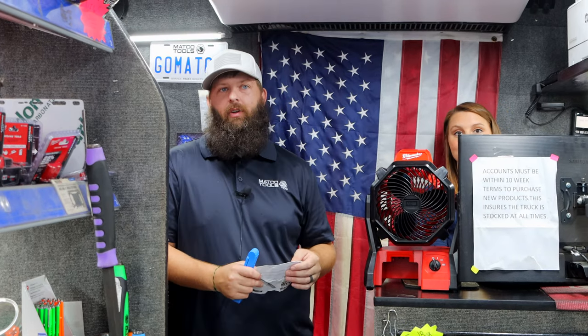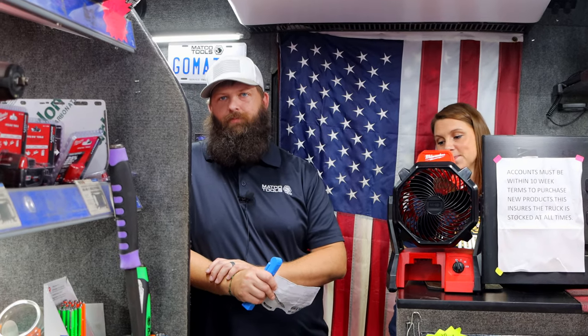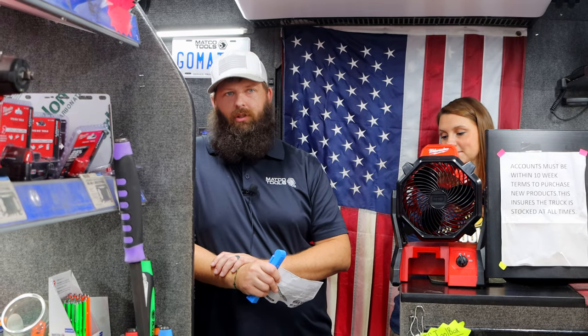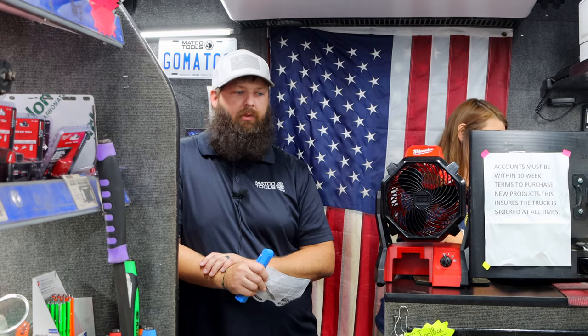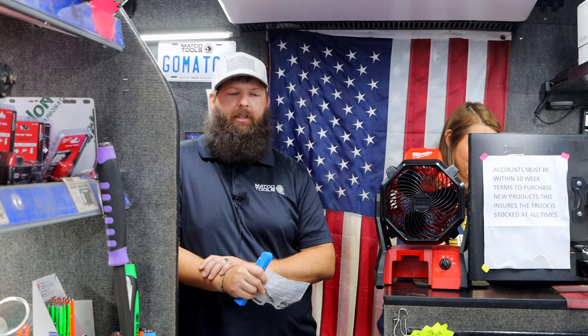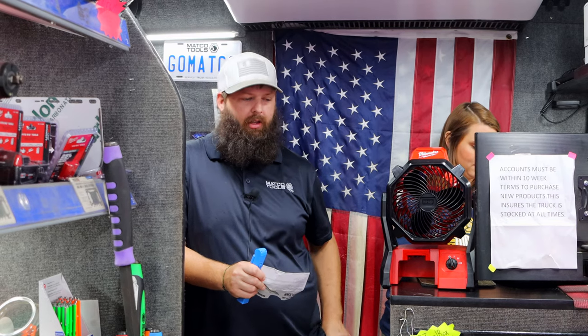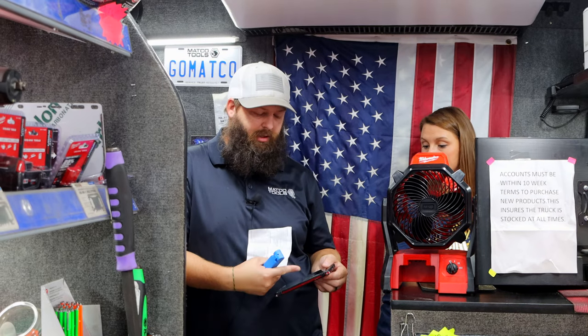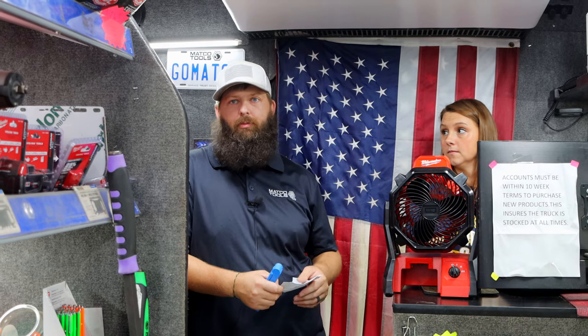Wireless charging is the best thing ever to happen with lights, in my opinion. Like the Matco Pro Charge we showed last week — that one that's like the little hockey puck light. Between it and that blade style light, that's the perfect combination of lights right there. We sell a good bit of those. People like the fact that a lot of times, especially now with phones, if you leave it in your pocket and bend over a hood, it's going to break.